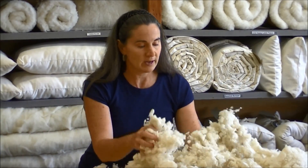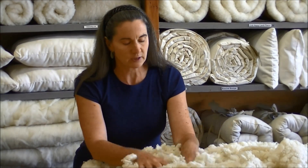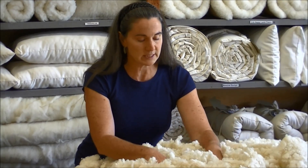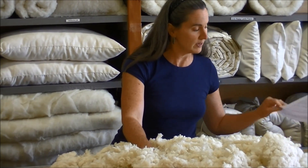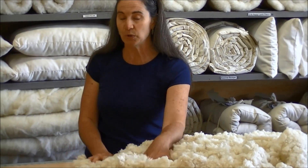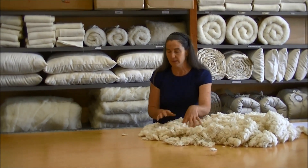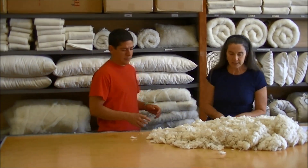Right now, with our fill here, you can see it's clumpy and not quite as fluffy as what you'll see at the end of this. We're going to take your fill and start fluffing it. At this point, I'm going to bring in Jesse, who helped train me — Jesse's going to come in and show you his method for fluffing, and I'll also show you a few other methods. So come on over, Jesse.